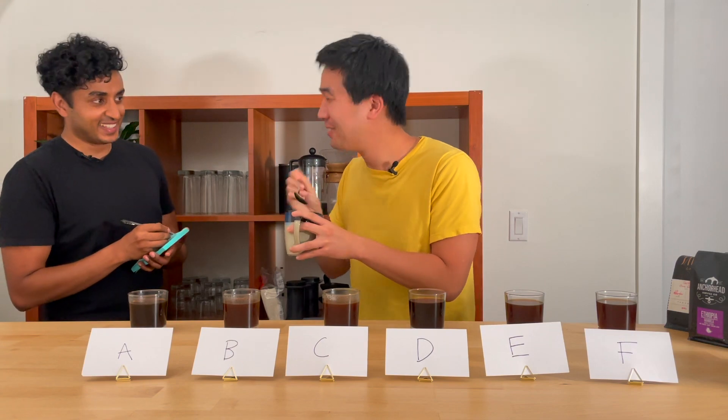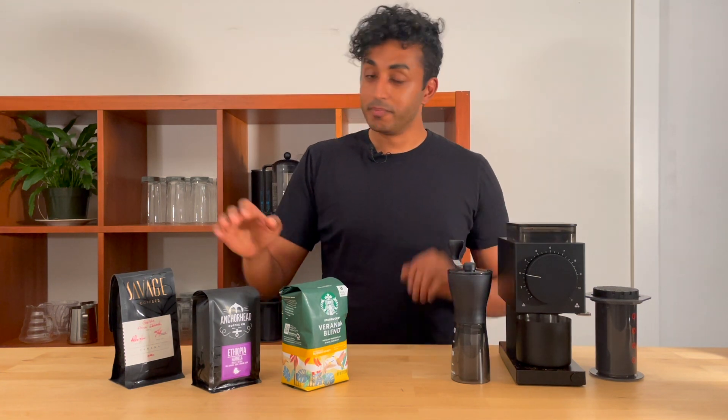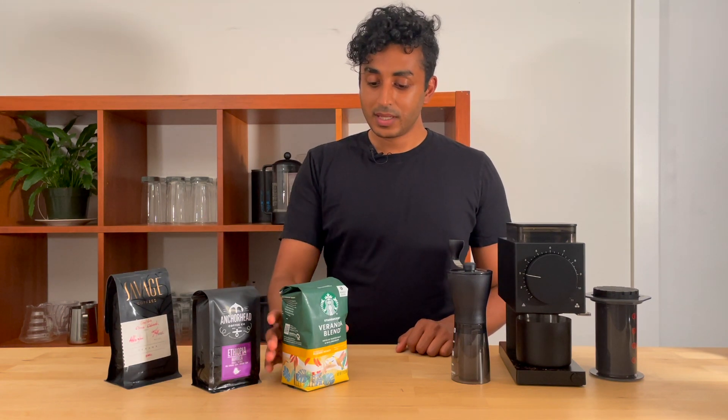Hey everyone, I'm Jake from Drink the Dirt. Today we're running an experiment to figure out: does a better blender matter more than better beans?